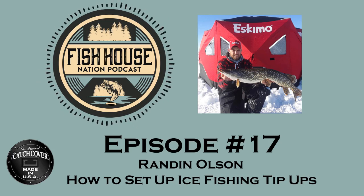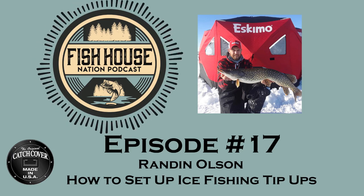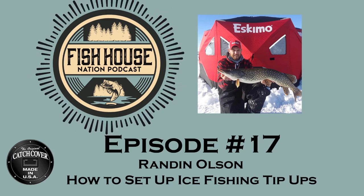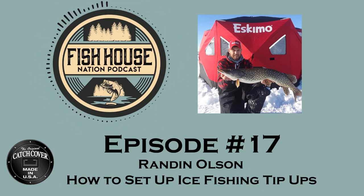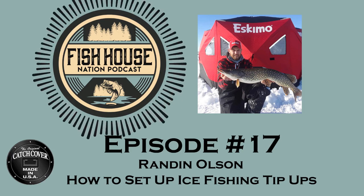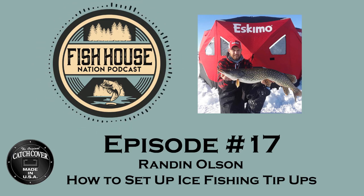Too many people set them and forget them and pick them up at the end of the night with no bait left. We'll get into how to use them a little later, but I want to talk first about what types of tip-ups do you prefer? What are you using when you're out on the water with your tip-ups?